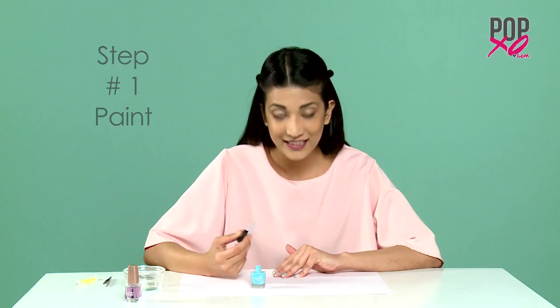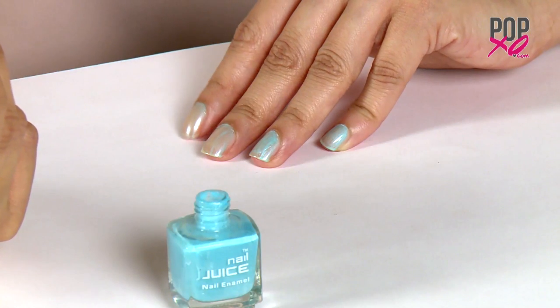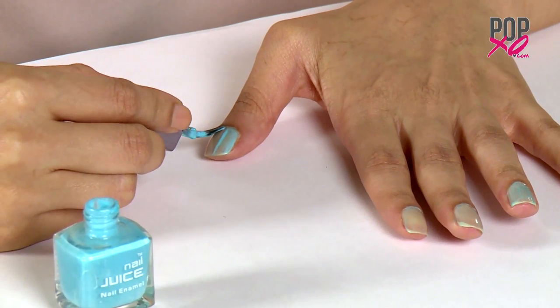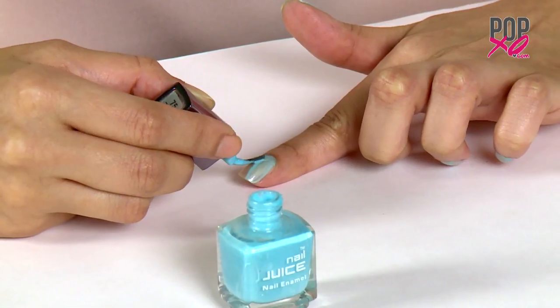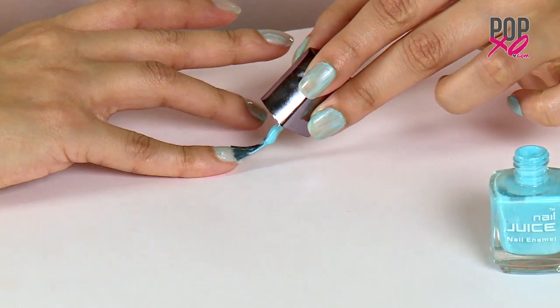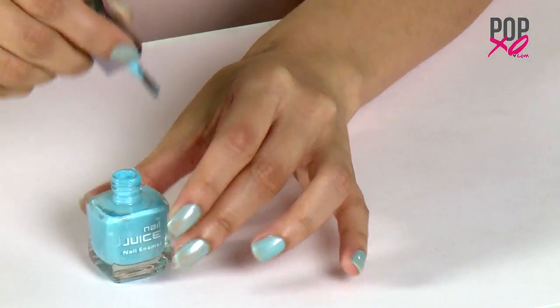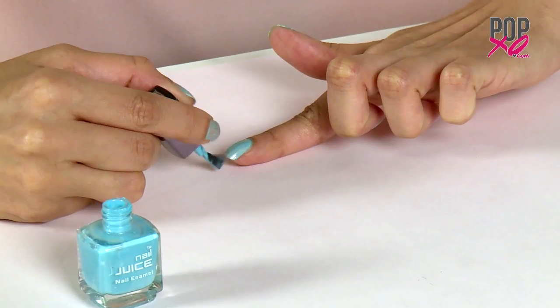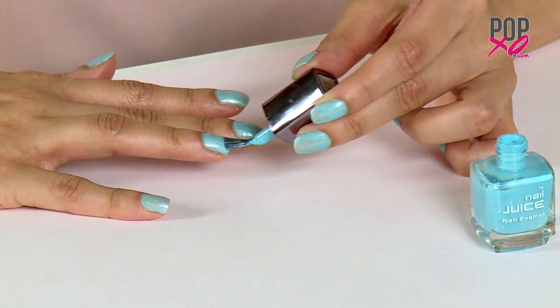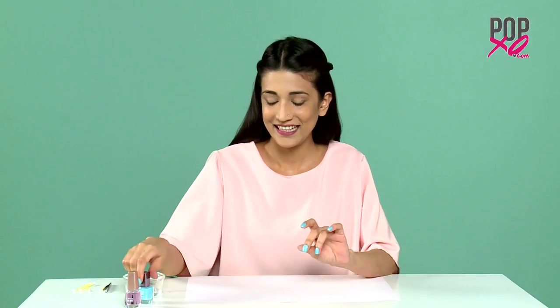Step 1: Paint. I'm applying a blue but you could also use a pastel pink, a peach, or a white. The lighter the colour, the better the effect. Start out by painting your nails with any light nail polish. I'm done with my two coats — now I'm just going to wait for it to dry and then we can finally do our newspaper nail experiment.